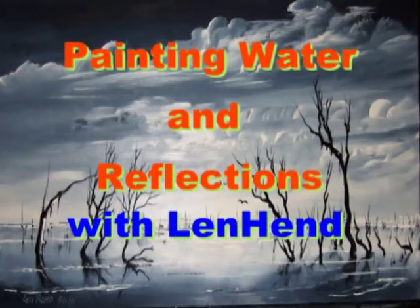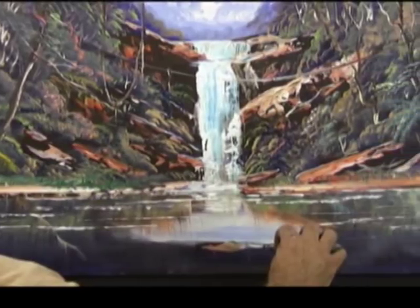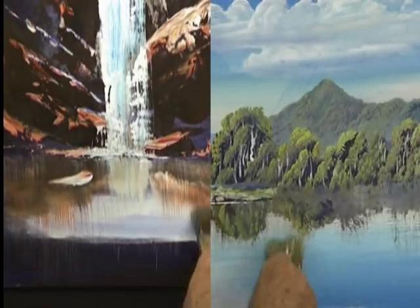Painting Water and Reflections with Len Hend. I find water very simple to paint. Whether I'm painting a waterfall or a river scene, I use the same system to paint my water and reflections.